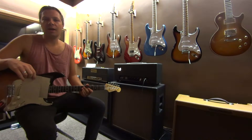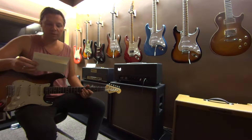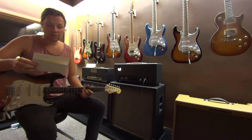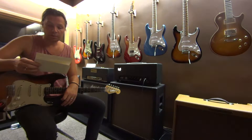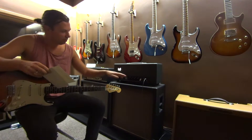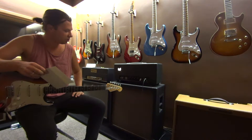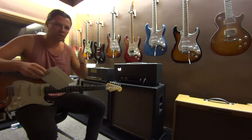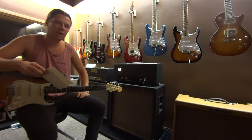Hi, this is Owen Barry here at LA Vintage Gear. Today we have a Morgan CM50R. This is a 50 watt head that is designed to give you blackface style tone, but also gives you a master volume. The tone — treble, middle, and bass on this — are extremely wide, giving you a really wide variety of sounds, making it a very versatile amp.